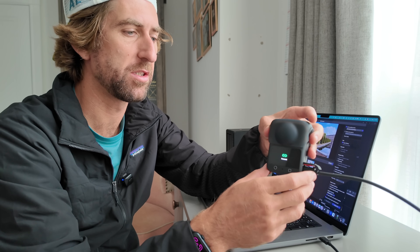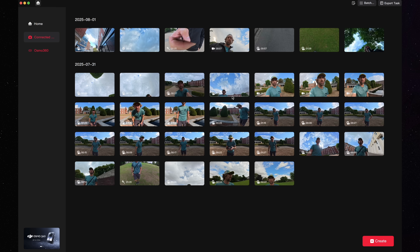Now it's connected. When you first connect it, it's going to ask you whether you just want to charge it or whether you want to connect it via USB-C for file transfer. Whenever you first connect the Osmo 360, it will come up with a screen that gives you a preview of what is already on the camera.